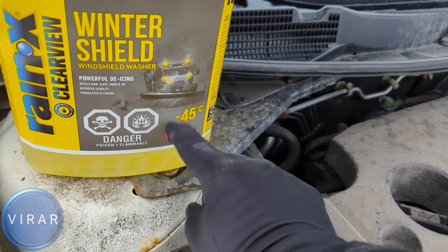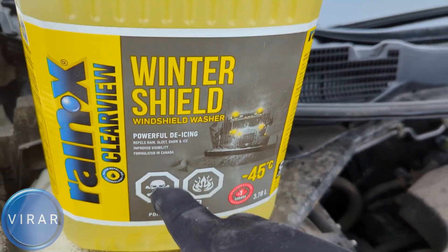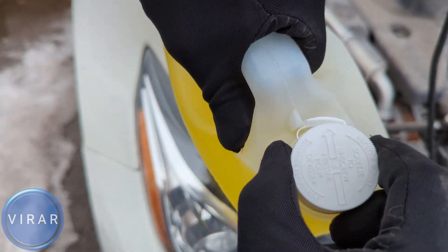This one goes all the way up to minus 45 degrees Celsius, so get the proper fluid for your conditions. And remember that this is chemicals, so read all the warning labels and do not let children near it.